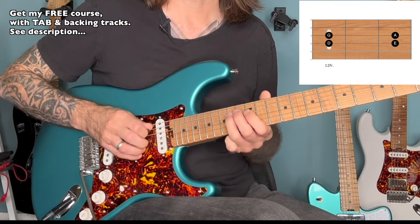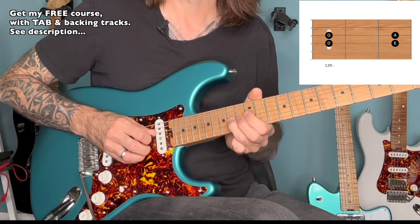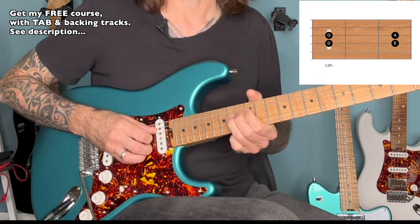So that's flat seven, root, flat three, perfect fourth — and the bend being the perfect fifth.